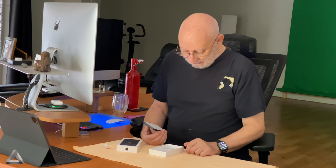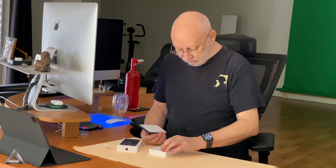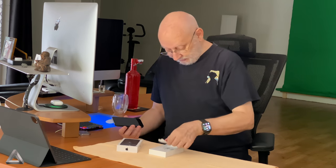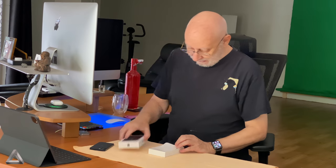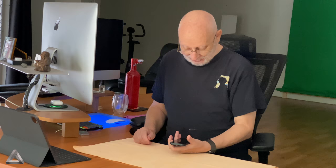No plastic this time. I don't need the cable, I don't need any of this, so that can all stay in the box. Talking about no plastic — what's that? Let's get rid of all that, and now start up the new iPhone.